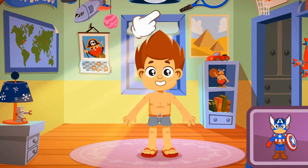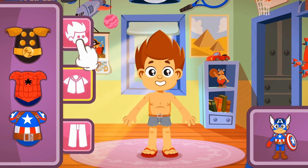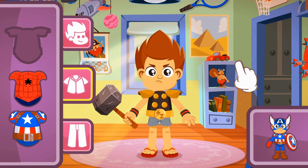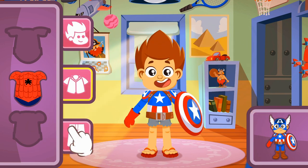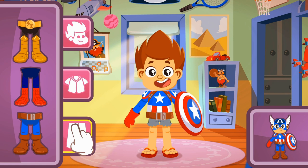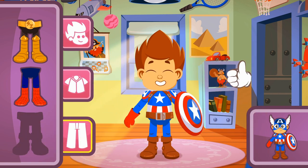Let's continue with the next one — it's Captain America's turn! Let's pick the right top. That one with the stars and stripes! Now we have to find the pants that go with that shirt. The Captain America t-shirt simulates the flag of the United States. That one was difficult, right? Good job!